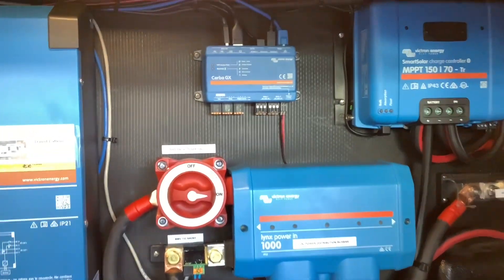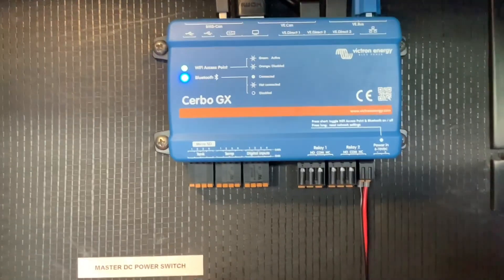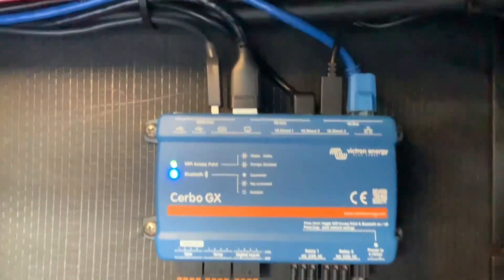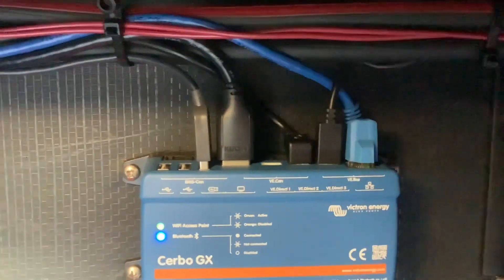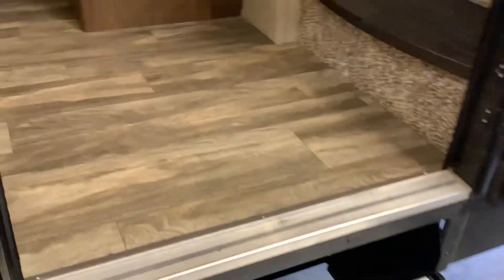All this equipment is great, but at some point you need to monitor it. This is where the Cerbo GX comes in — this is going to be the brains of your operation. It has a monitor on the inside and all your components are going to talk to each other, giving you real-time information on what's going on with your system.